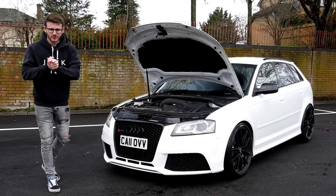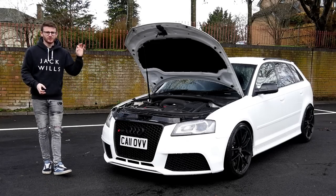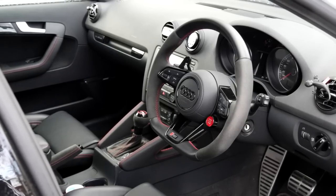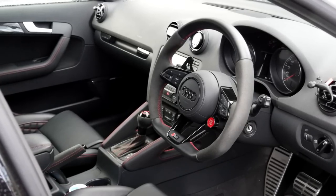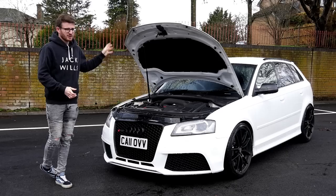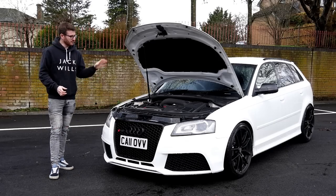Hey guys, it's Luke here, and welcome back to another video. Today I'm joined with an RS3 8P. I absolutely love these cars, and to be honest, you really don't see them around. So when I got the opportunity to film this car, I jumped at it. This car is a Stage 3 car running a hybrid turbo, running around the 535 brake horsepower mark, so some good power out of one of these.